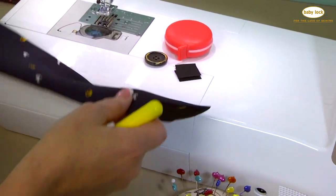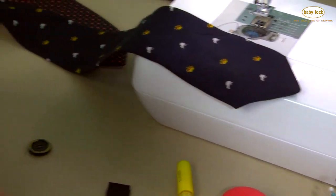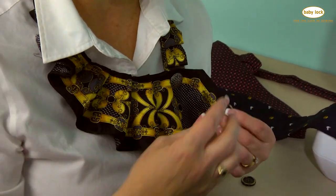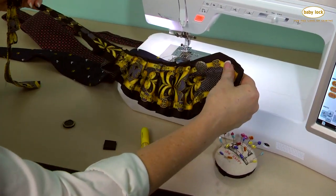So the necktie — the first thing we're going to do is mark the necktie. Did you notice I'm wearing a beautiful necktie that became a scarf? That's what we're going to make. I just un-Velcro it and it comes off. And this is what I'm going to show you how to make.